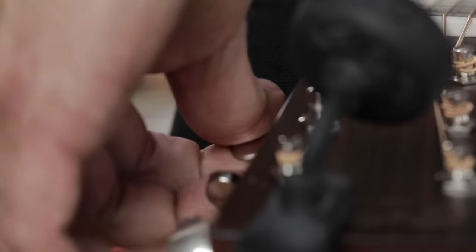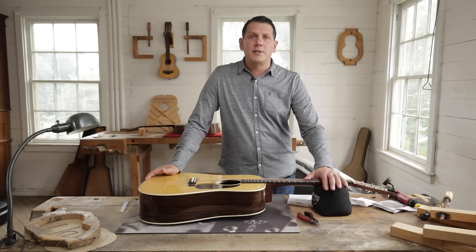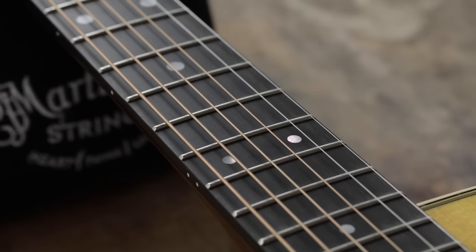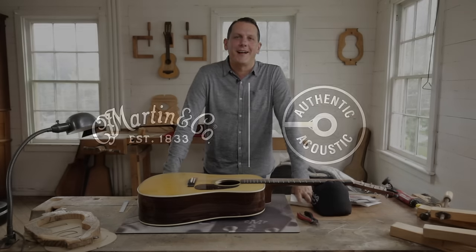And lastly, the high E string. This concludes the short video of how to change your strings. As you can see, it's very simple. It takes no time at all and it's going to keep your instrument sounding great and give you hours of enjoyment. Thanks for watching the video. Until next time.